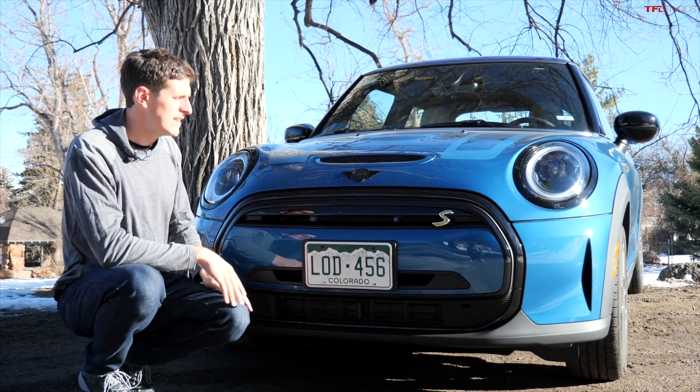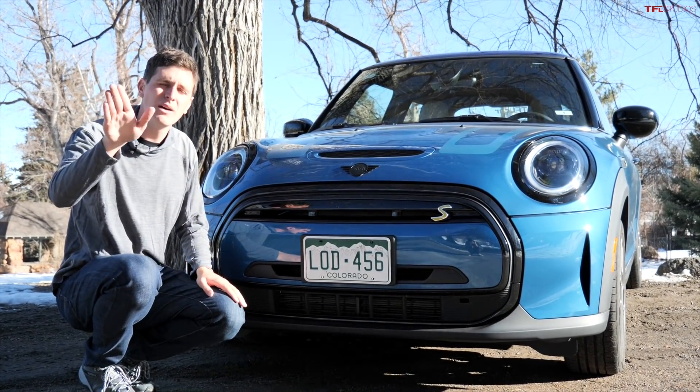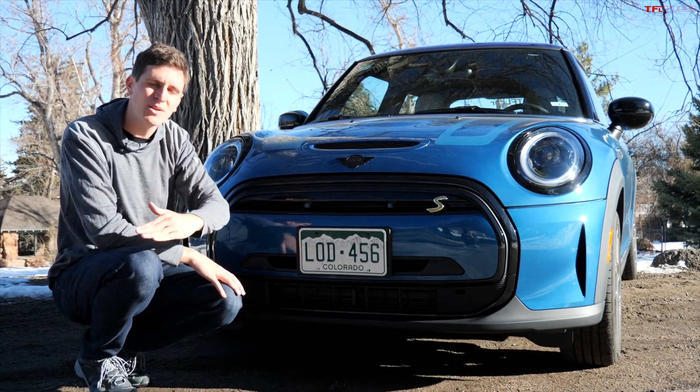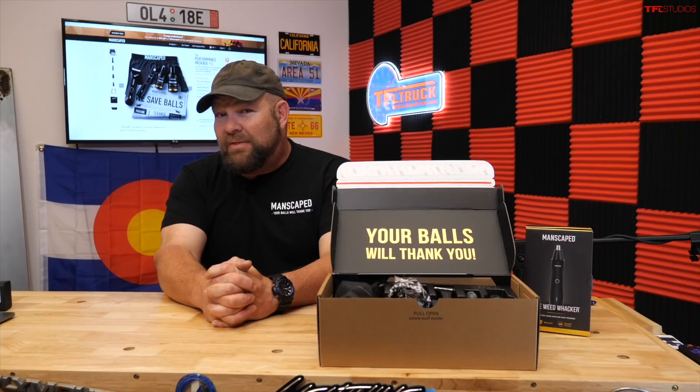The concept is pretty simple. We're going to take this all-electric Mini Cooper and drive it straight up a really steep mountain, see how much electricity we use, then turn it around at the top and drive straight back down to see how much electricity we put back into the battery pack.